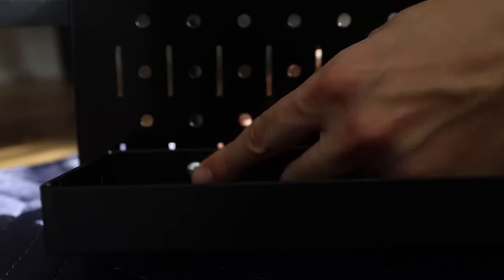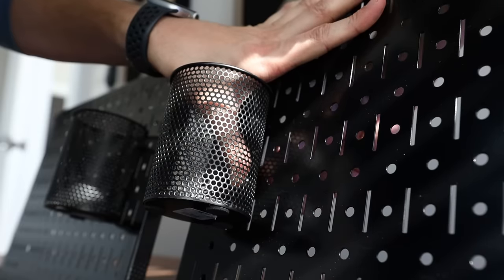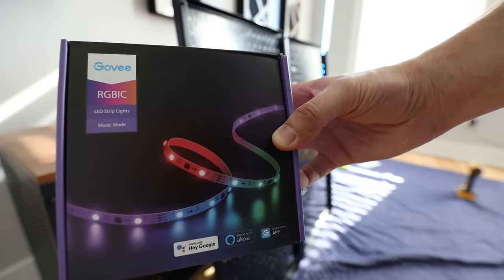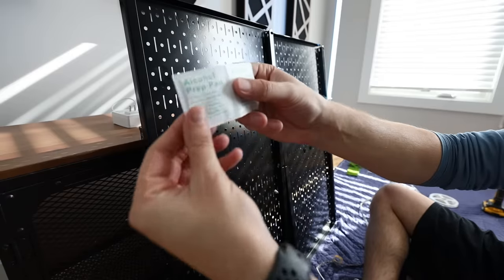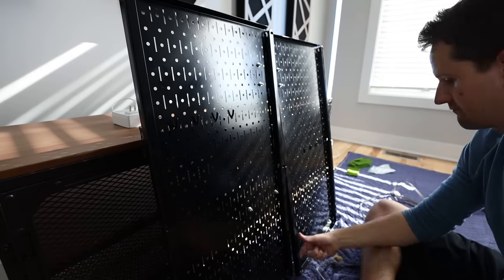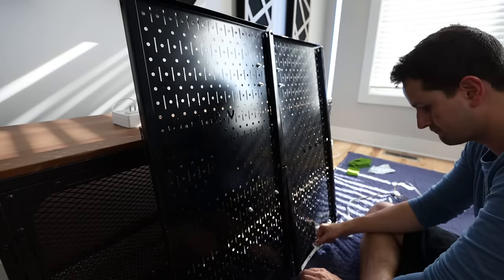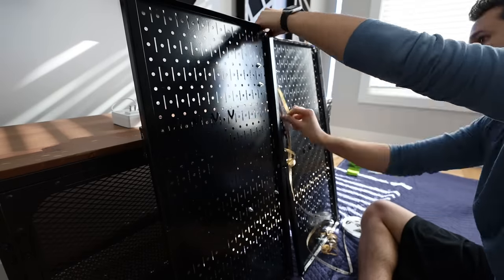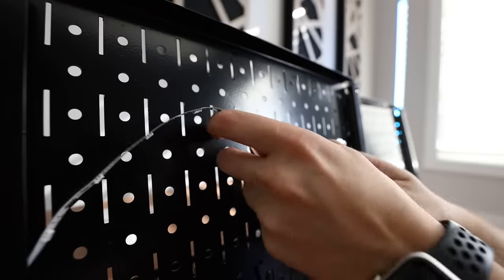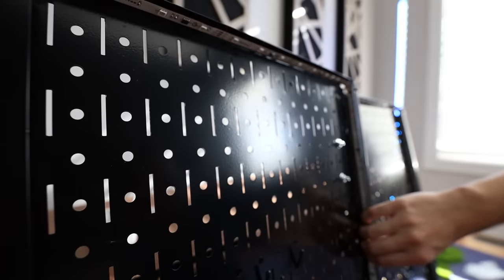Not only did I want this pegboard to be used as a charging station and easy-access area for commonly used items, but since it also took up a fair amount of wall space I wanted it to work as a showpiece too. To help it stand out I added some Govee light strips, mounting them so the lights face towards the inside of each panel to maximize how much of the board would light up without seeing the individual LEDs.